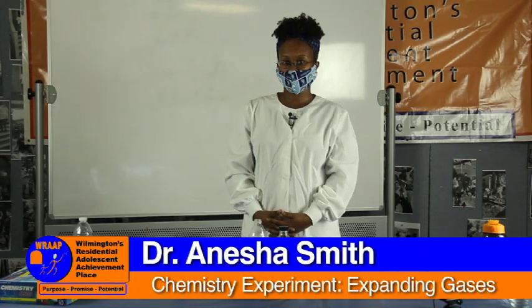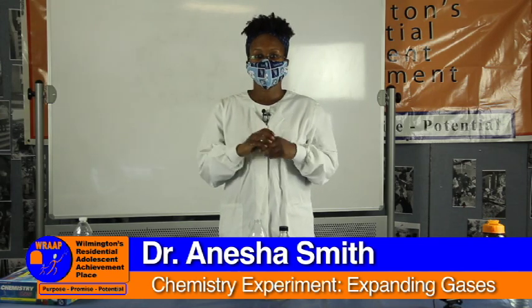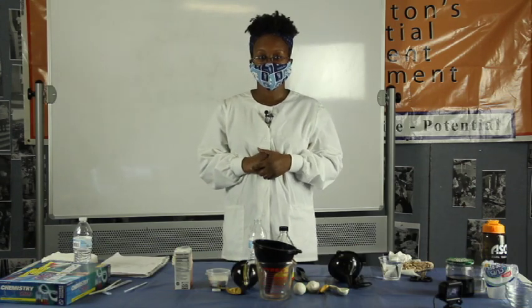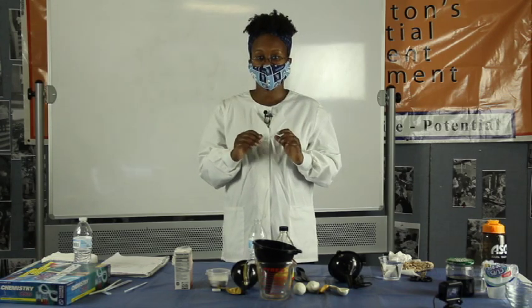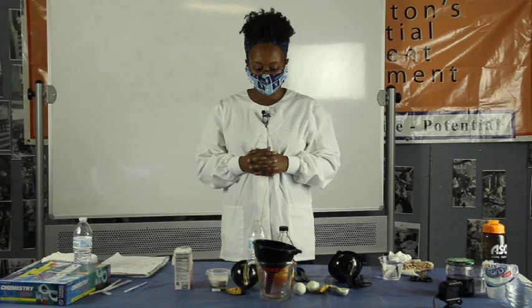Hello, RAP students. This is Dr. Smith here again. We're going to talk about chemical experiments. Today we're going to tie together my very first acid or base experiment to this experiment. I'm going to go ahead and get started, explain what we're going to do, and then we'll go through after what's going on with this reaction.